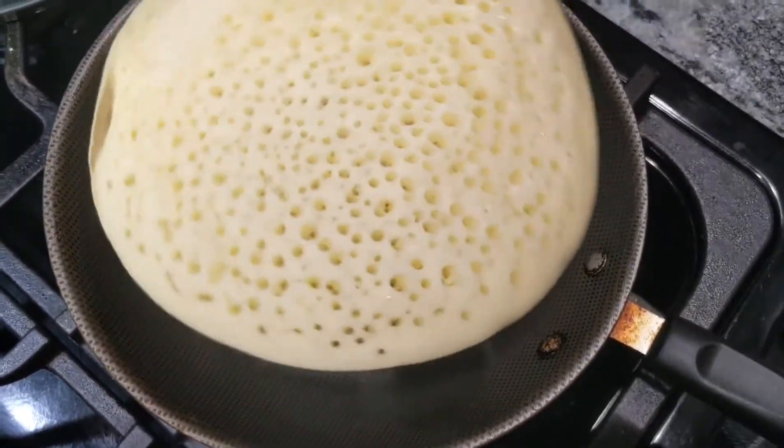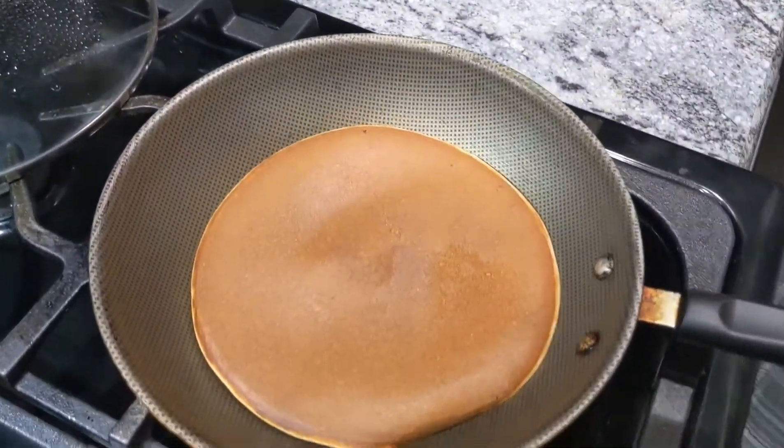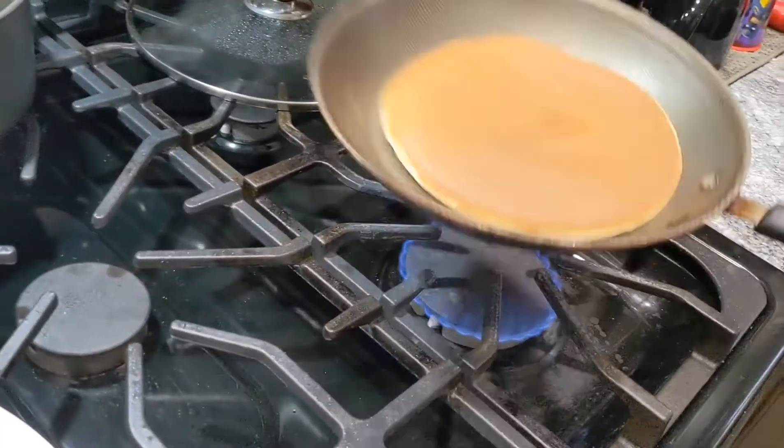I'll cook it until it gets a good brown color, nice and soft. I'll cook it for the right amount of time.